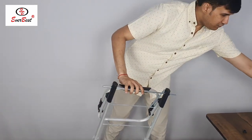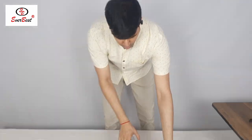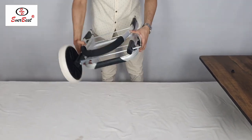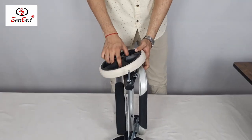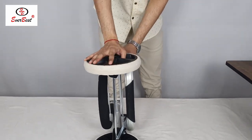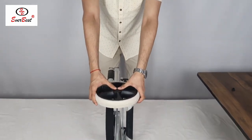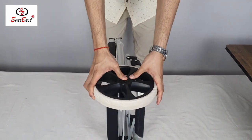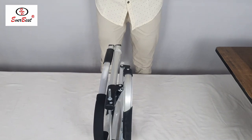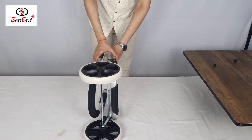Now we will fix the wheels in this rod. This sound ensures that the wheels are fixed properly. Now on pulling them they are not coming out. To remove these wheels we need to push this middle part, this button inside, and now pull the wheel out — easily it will come out. Now I am fixing it again. It is fixed.